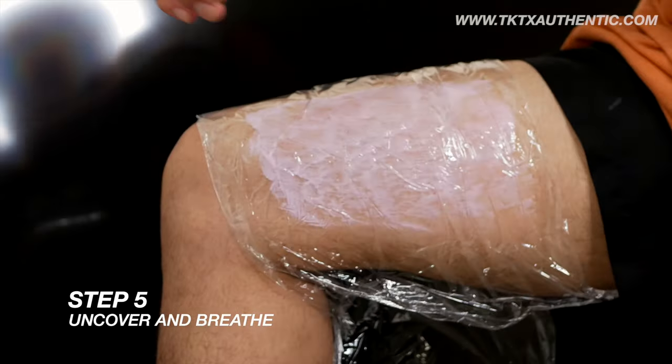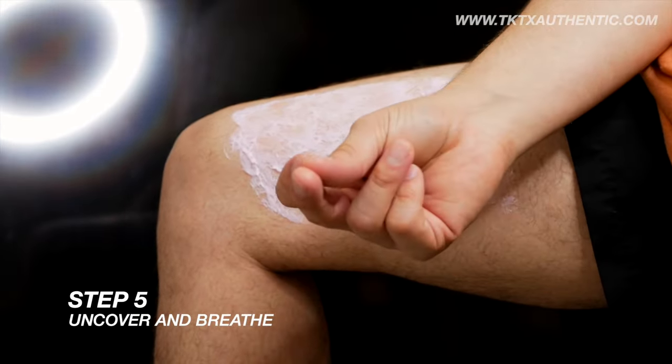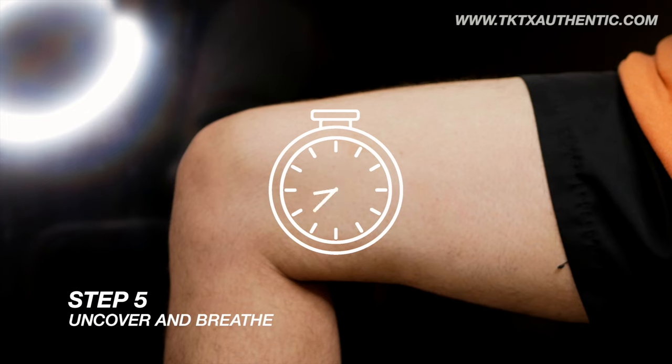Step 5: Uncover and breathe. Remove the plastic wrap and rinse the area with water. Use a clean paper towel to pat your skin dry and let it breathe for 10 minutes before your tattoo session.